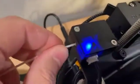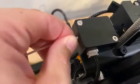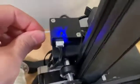Now, you can see when I put the filament in it lights — when it's not in, it doesn't light. So when it's lit, that means there's filament. If it's not lit, that means you've run out, which seems a little contradictory to me.